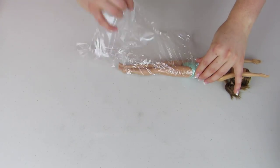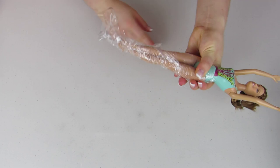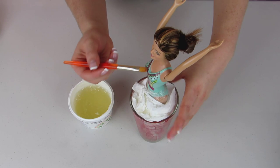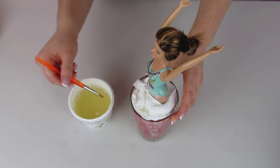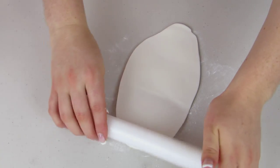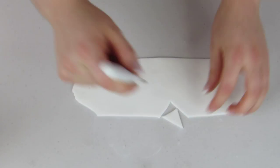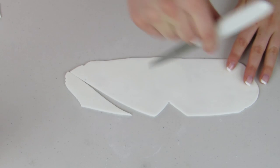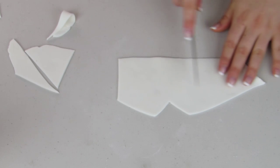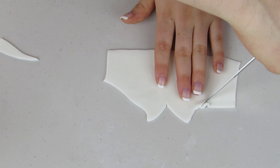I'm just going to mist the cake with some water so my fondant will stick to it, and I'm going to get my Barbie ready so when I cover my cake I can just put her right into it. I'm going to wrap her in saran wrap, then using some gel paste I'm going to wet the front and back of her shirt so I can cover it in fondant. I'm going to roll out my fondant nice and thin and then cut out the shape of a shirt. If you can find a Barbie that already has a white top this would be a lot easier, but I'm going to make her a shirt out of fondant.